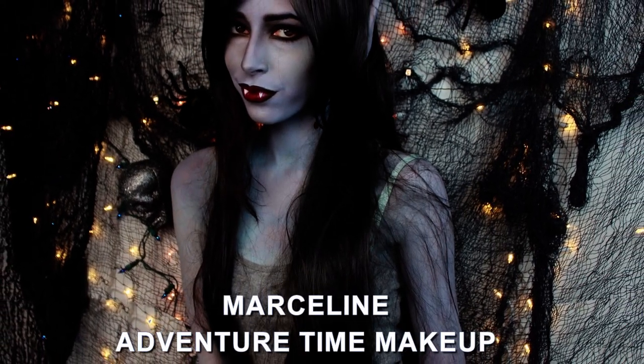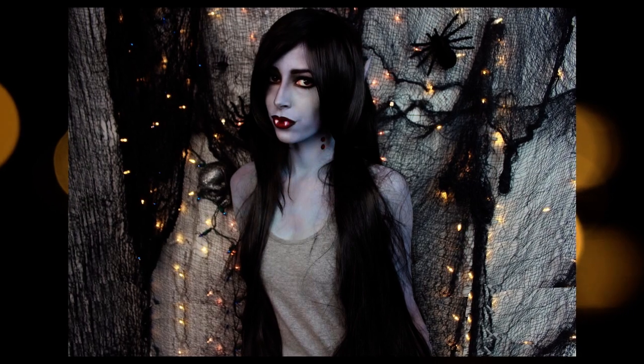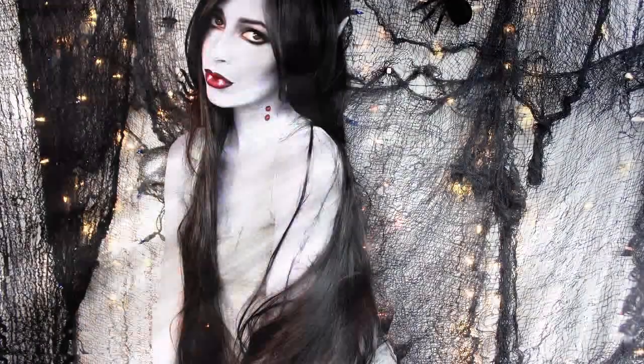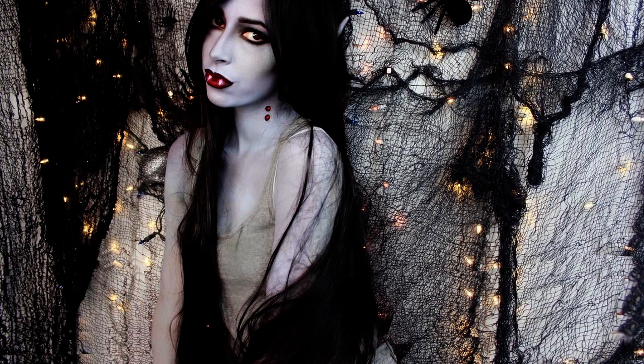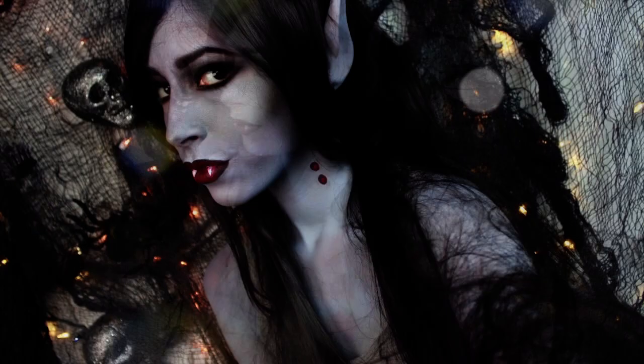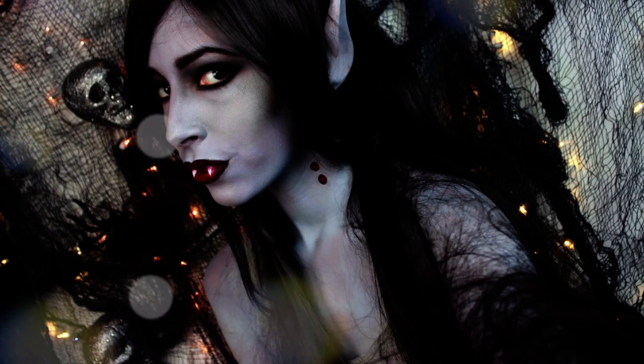Hey everyone, in this tutorial I'll show you how to recreate this Marceline from Adventure Time makeup look. She's a vampire, she doesn't have a nose, and her eyes are either two black circles, so this is more so my interpretation of her if she was more human-like. I'll link down in the description box below where I got my wig and ears from. Let me know who your favorite Adventure Time character is, and please give the video a thumbs up if you like it. Now let's begin the tutorial.